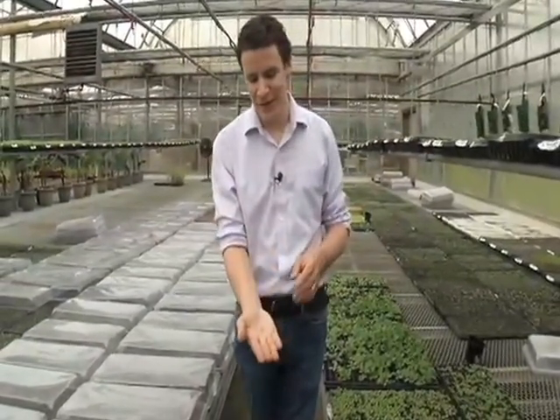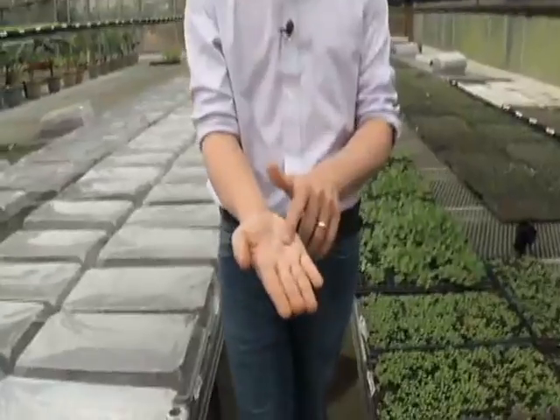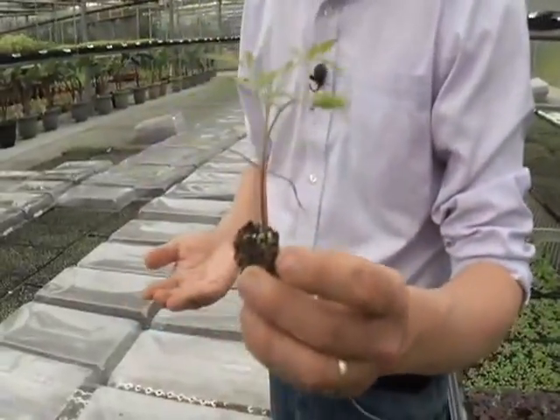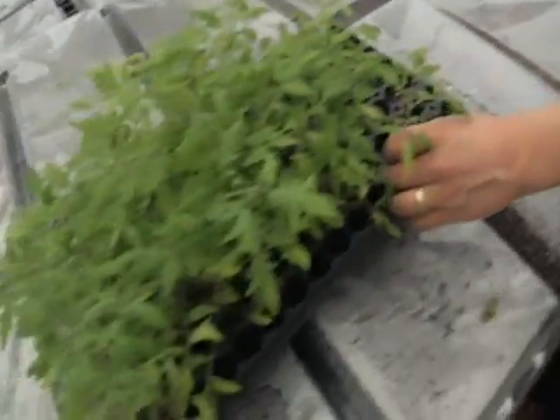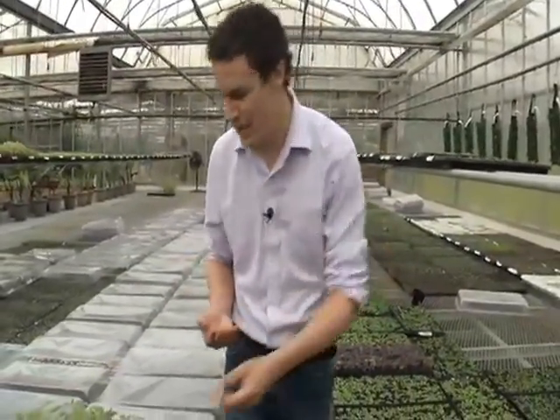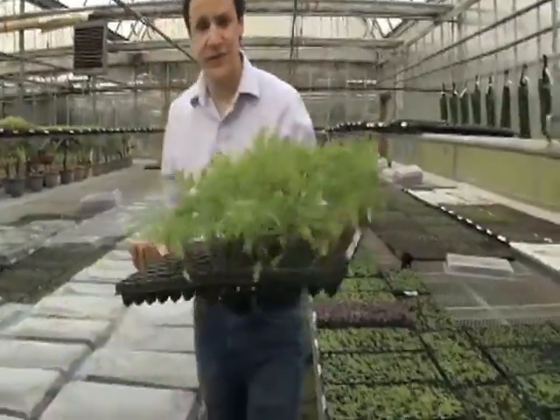Seeding your own vegetables is one of those many things in gardening that's a lot easier to do than it sounds. A lot of people get intimidated — they think, how do I get from this little seed to this tomato plant right here? But the seed has everything in it that it needs to turn into that tomato. All you have to do is give it the chance. It's a miracle that's going to happen for you.